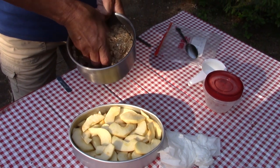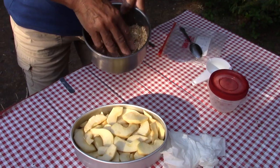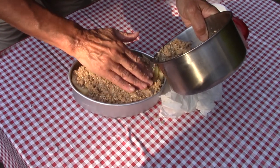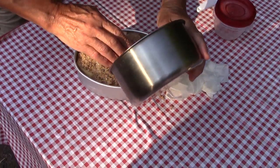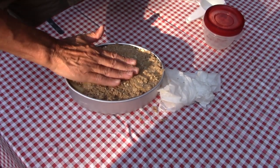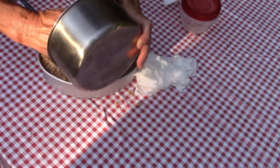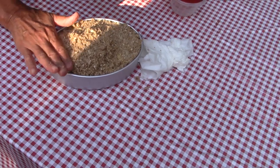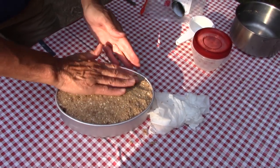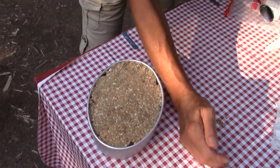Some people like to add a little cinnamon, nutmeg, or cloves to the apples — we'll put what we're using in the show notes below. To assemble, you just want to cover the apples evenly with the topping and pat it down. Then it goes into the oven at 350 degrees for about 30 minutes, or until the apples are soft but not squishy.